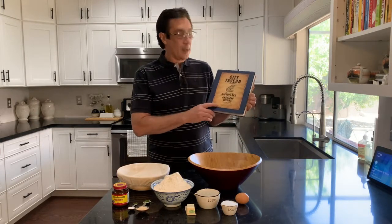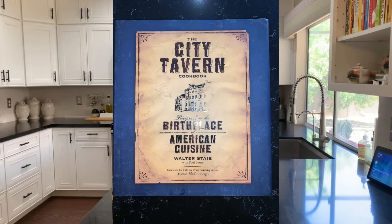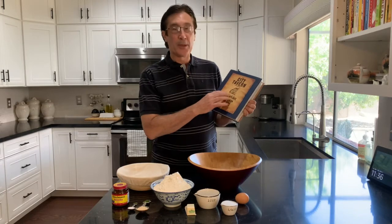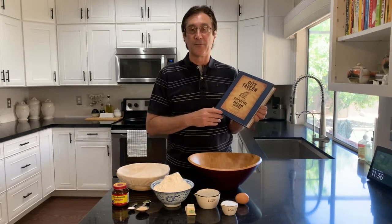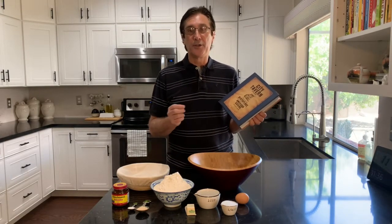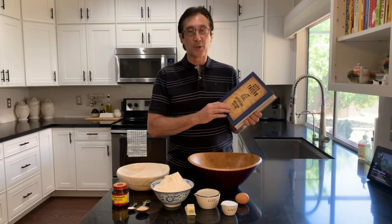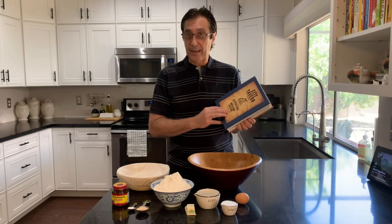This one comes from the City Tavern Cookbook by Walter Stein. The City Tavern in Philadelphia, Pennsylvania is a recreation on the original site of the City Tavern that Benjamin Franklin used to attend. Benjamin Franklin had his Junto meetings, which later became the American Philosophical Society, in the upper rooms there. It's a great restaurant — I've been there, it's wonderful. Unfortunately, I've heard it's closed because of the COVID pandemic.